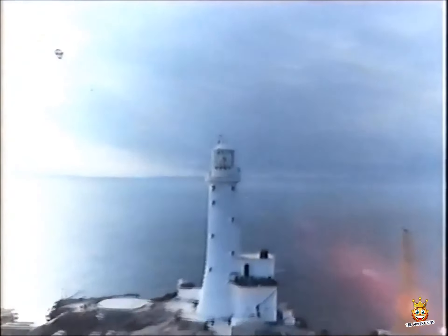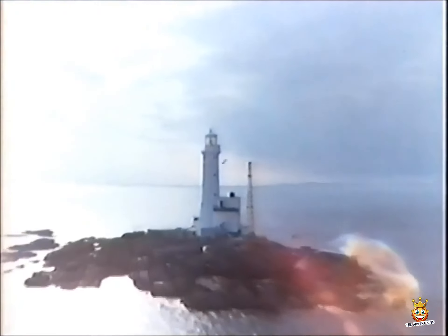And with Sandtex doing such a good job on Tusker Rock Lighthouse, just think what it could do for your home.